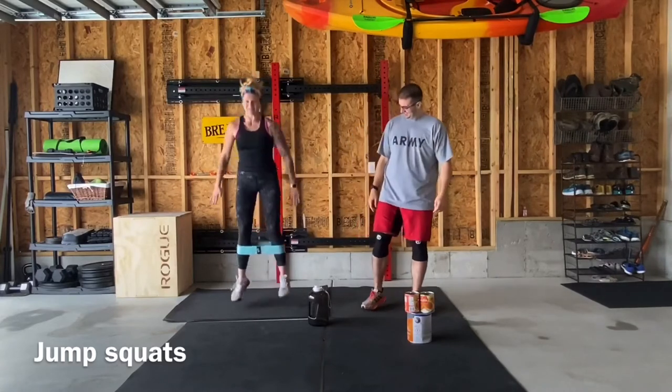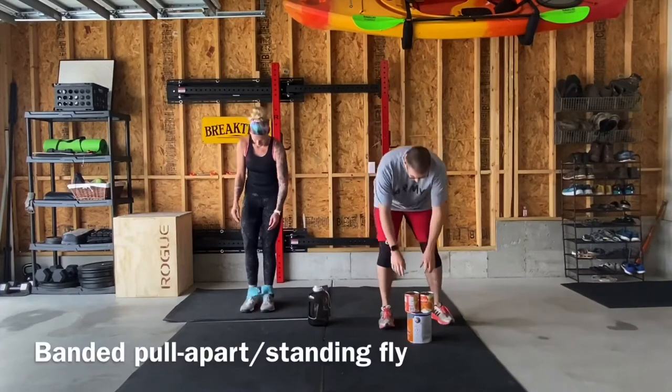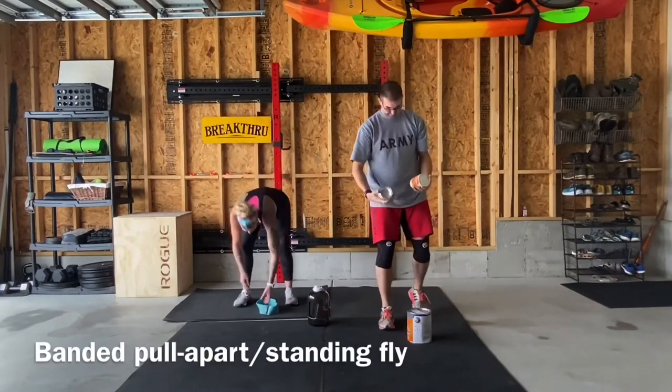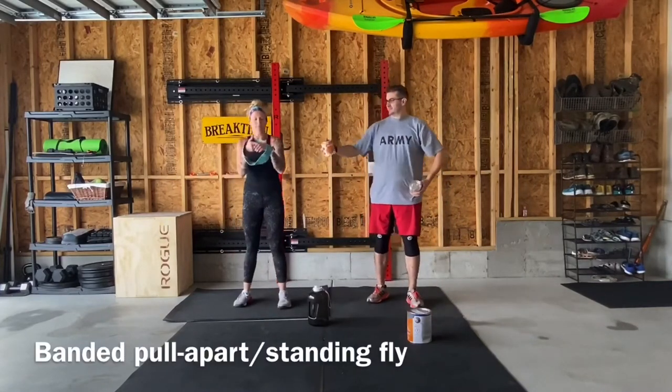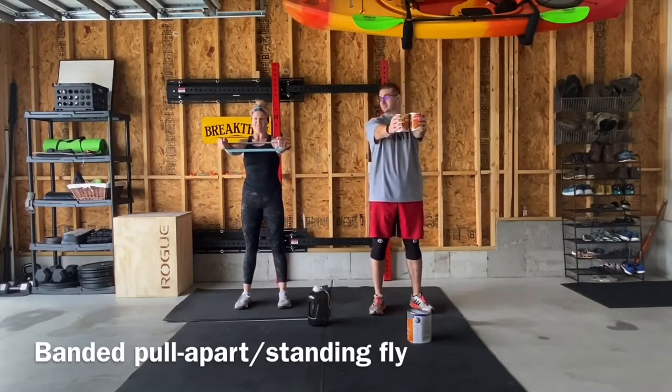Just make sure you don't lose your balance. For our second movement, we're gonna have banded pull aparts. These are gonna require a booty band — we're gonna have 15 of those. You're just going to put your arms in there and pull that resistance as hard as you can.